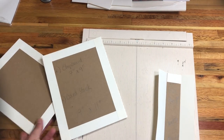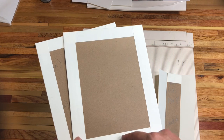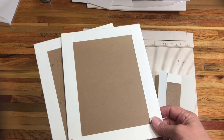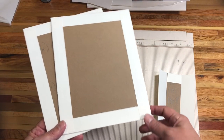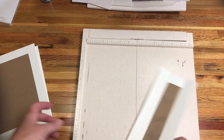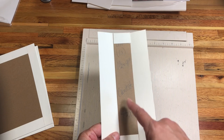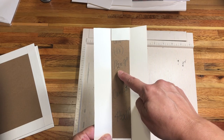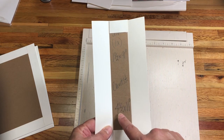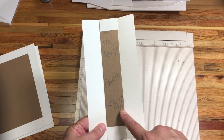I went ahead and covered my two chipboard covers. The cardstock is two inches wider and two inches taller than the chipboard. Cut out all four corners after you burnish them, then wrap that cardstock around each of the edges. For the spine piece you want cardstock that measures three inches larger than the width of your spine and two inches taller than the height. So for my spine of one and a half by nine inches, I add three inches to get four and a half wide, and two inches to get eleven tall.